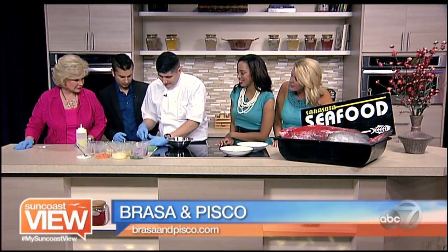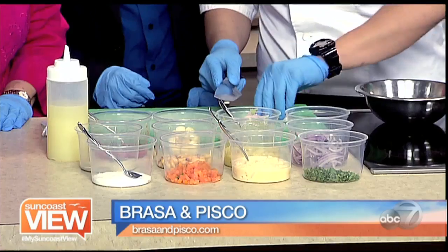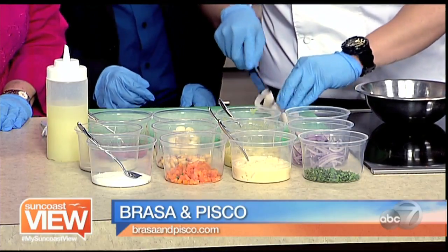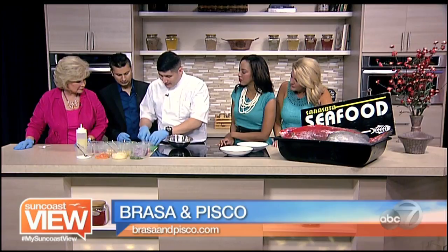Explain to us how ceviche works. So ceviche is just raw fish, and it's going to get cooked with acidity, which we'll be using lime juice today. So the lime juice is going to cook it? Yes — you could use oranges, grapefruit, anything acidic will cook the fish.